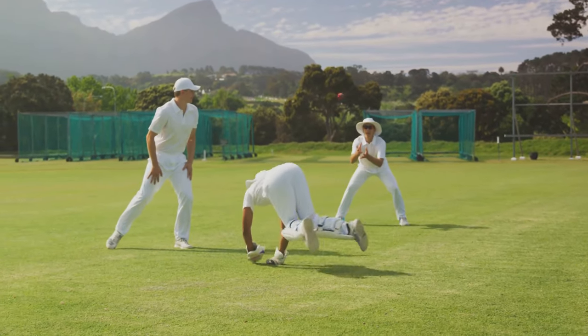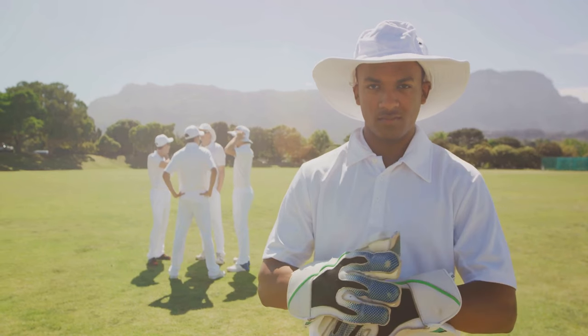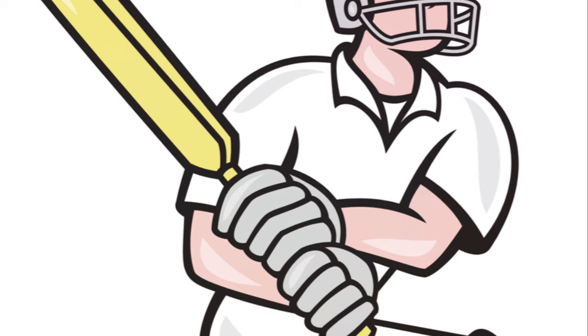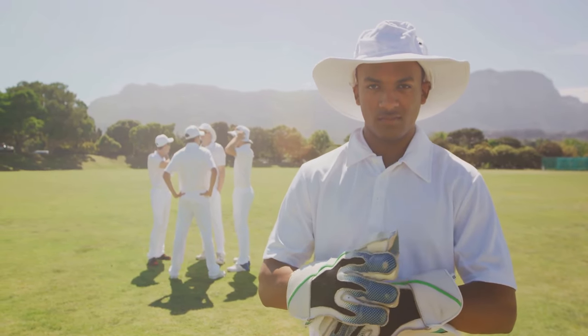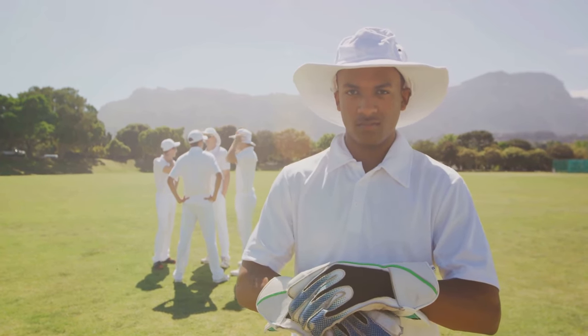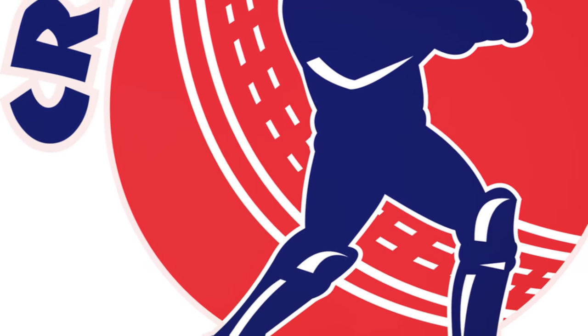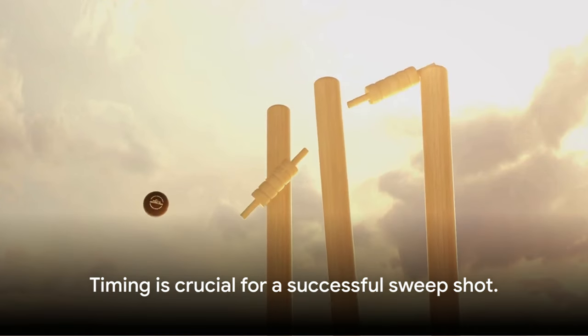But there's one more technique to discuss: the sweep. The sweep is a technique that can help you hit the ball with both power and precision, but it requires a little extra finesse. Now, let's learn how to master the sweep. First, let's talk about stance. Make sure your front foot is bent and your back knee is touching the ground. Your head should be over the ball and your eyes focused. For the swing, your bat should swing across the line of the ball, almost parallel to the pitch. It's all about the timing. Wait for the ball to come close before you swing.